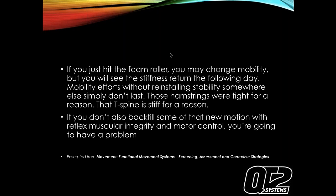If we don't backfill with some sort of new motion and teach the body to use that full range of motion - and teach the brain to use it - you're basically never going to fix it. You'll always be foam rolling, always stretching, and you'll never fix the problem. That's what we're trying to address tonight.